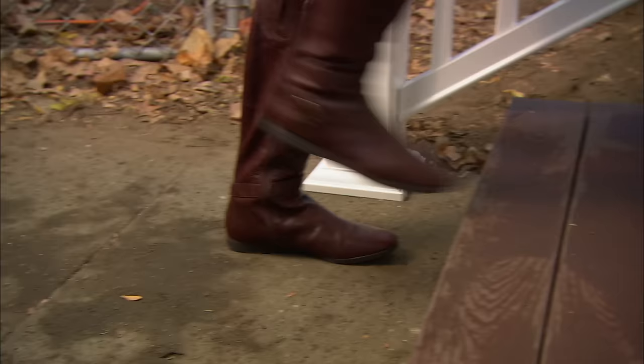Karen, your stairs and railing are complete — you want to try them out? I'd love to. No more trip points, no more uneven risers!